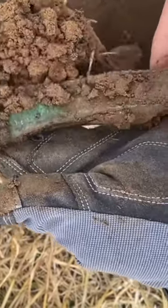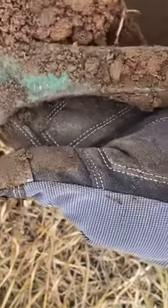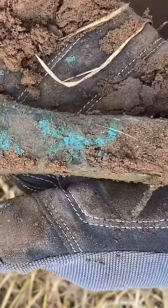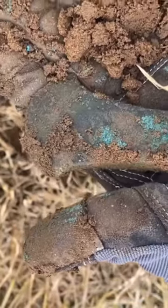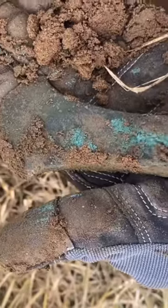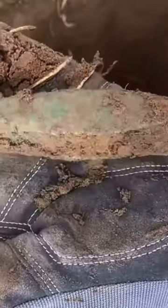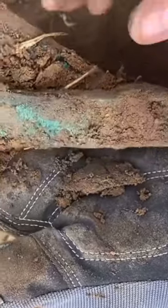That is an axe. That is an axe head. Oh my God. I don't believe it. Oh, that is a Bronze Age axe head. That is thousands of years old. That could be 3,000 or 4,000 years old.